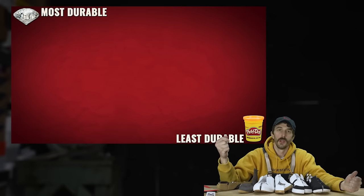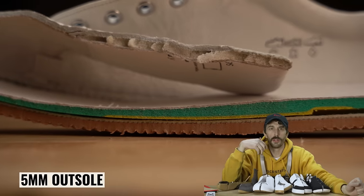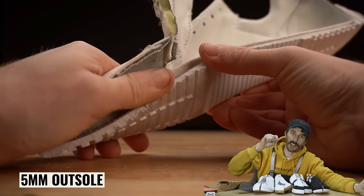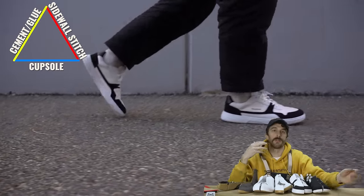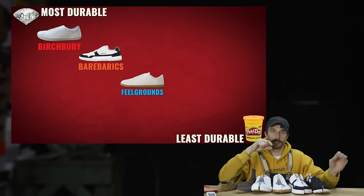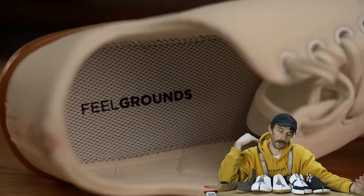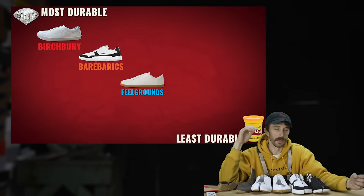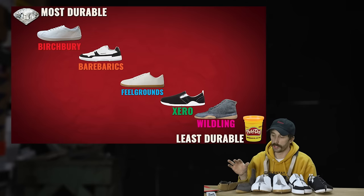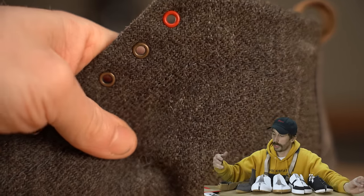For durability, ranking most to least: number one is the Birchburys — five millimeter outsole, leather upper, and the durability trifecta. Next the Bear Barracks — five millimeter outsole, not leather, but has the durability trifecta with unique overlays making them slightly more durable. Third is the Field Grounds — six millimeter outsole and the durability trifecta, but the upper and insole materials aren't great. Fourth is the Zeros — five millimeter outsole, just cemented, and cheaper materials. Least durable are the Wildlings — the least material between you and the ground, and the least structurally strong construction, even though it is wool.